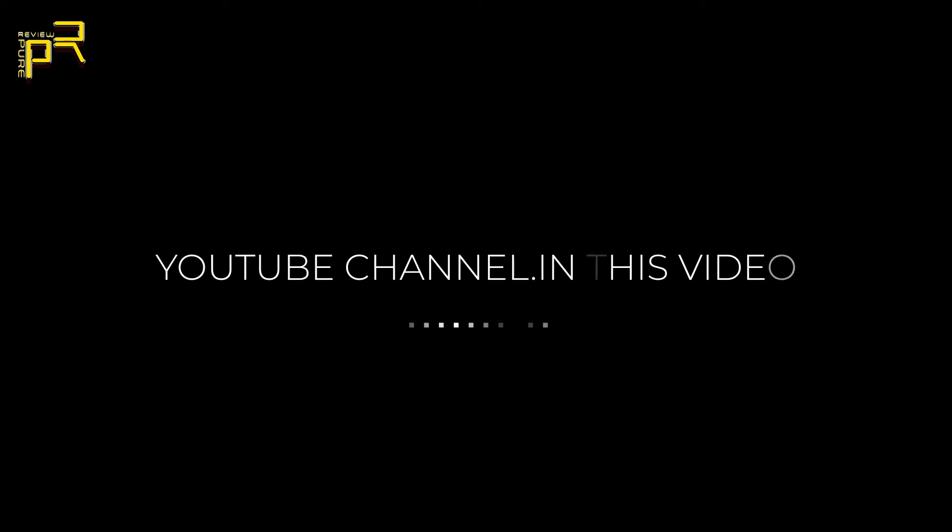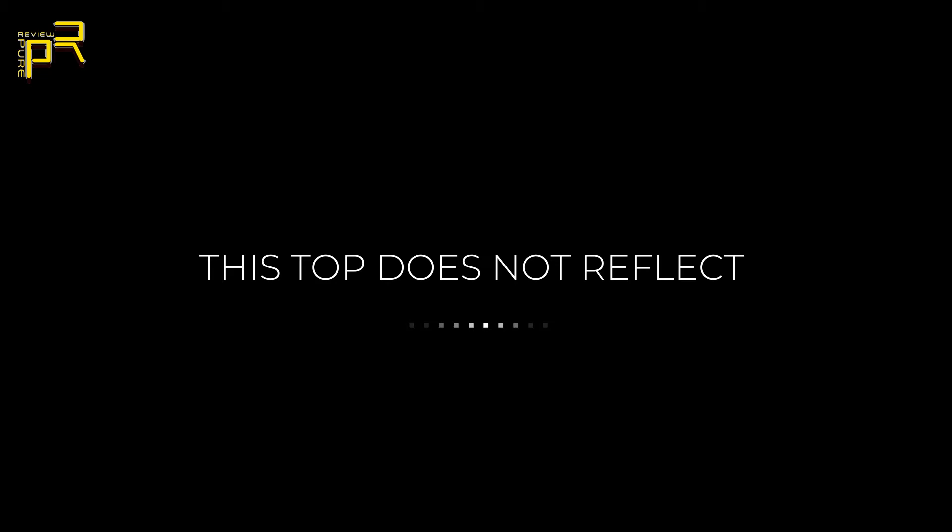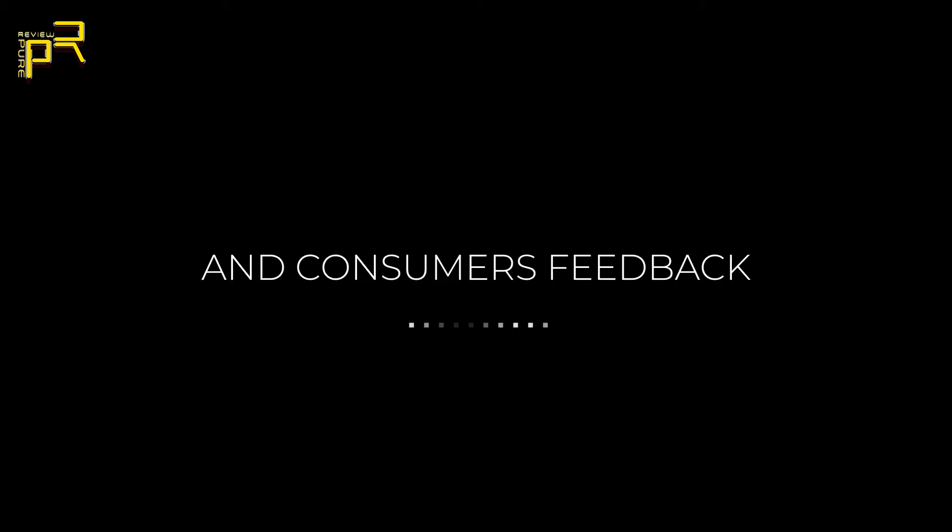Welcome to the Pure Reviews YouTube channel. In this video, I am presenting to you the top 5 best personal haircut kits. As always, links to all the products mentioned in this video will be in the description down below. This top list is based on ratings and reviews in the market and consumer feedback. Without further delay, let's get started.